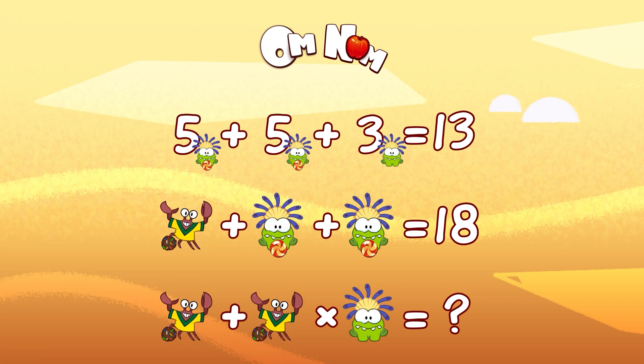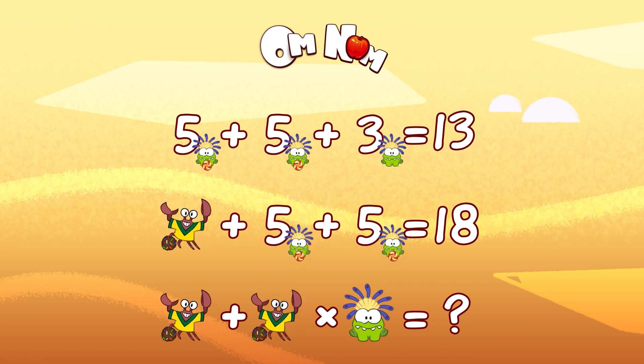Let's go to the second line. Look, it's our old friend, a little crab! Do you remember them playing football? That was hilarious! So, two Omnoms with candy again. We already know that Omnom with candy stands for 5. So it's gonna be crab plus 5 plus 5 equals 18. 5 plus 5 is 10, and 18 minus 10 equals 8 — so our little crab is 8. Let's check: 8 plus 5 plus 5 equals 18. Well done!